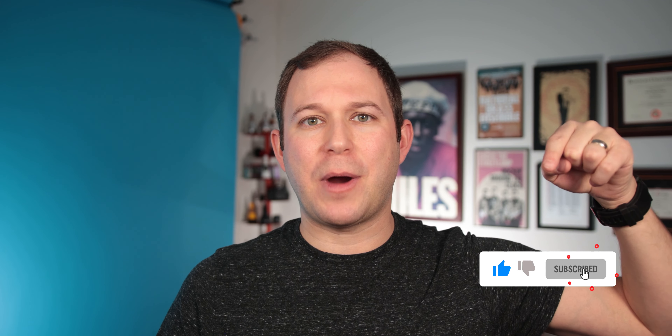All right, so you've just heard all three of these mutes — what did you think? Which one was your favorite? Let me know in the comments below. And while you're at it, why don't you hit that like and subscribe button? It really makes a very big difference.